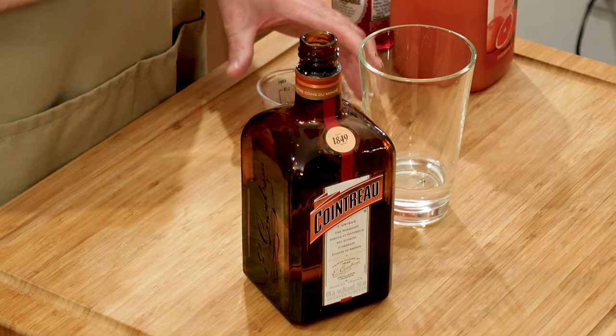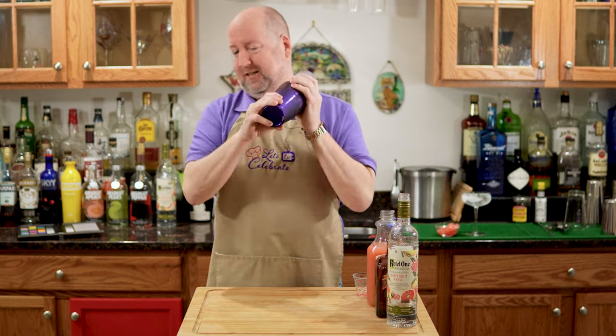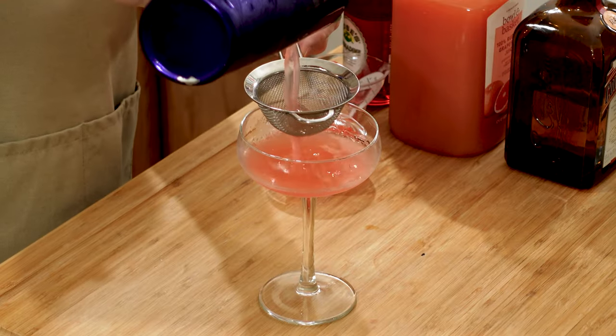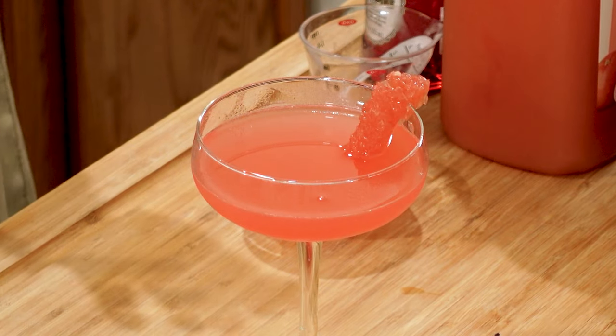My Grapefruit and Rose Martini — a bright, citrusy cocktail that achieves sophistication from the flavor of rose. Orange liqueur and ruby red grapefruit juice sweeten the vodka to make this an all-around cocktail favorite.